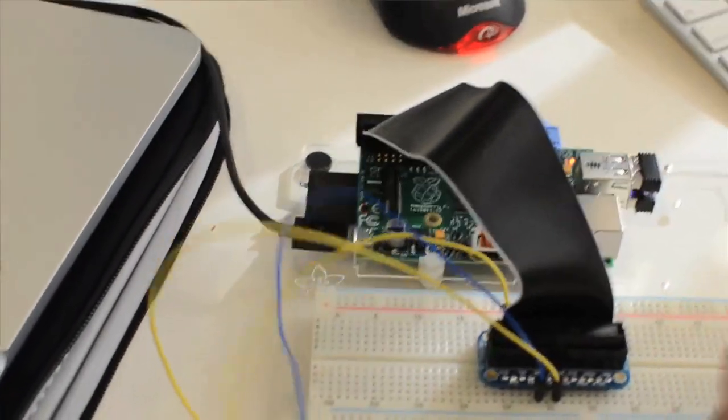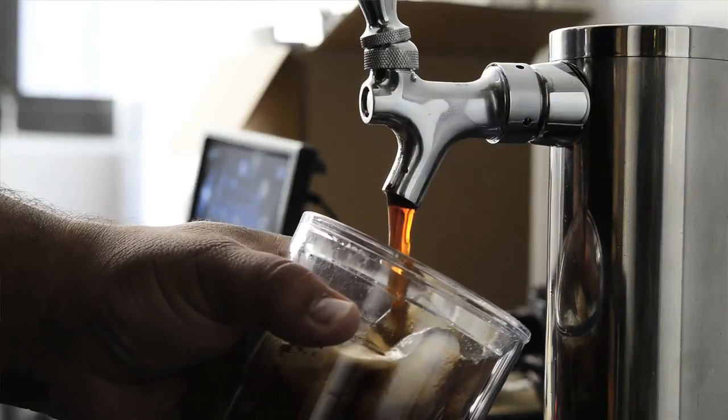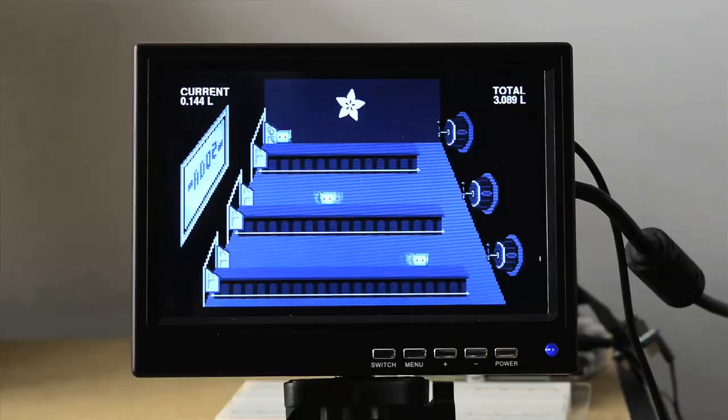After we prototyped the keg bot with the Arduino, we hooked it up to a Raspberry Pi and it's now tweeting from Adafruit Keg Bot. We documented the build for the keg bot on the Adafruit Learning System, so please check it out if you're interested in exploring augmenting your own keg bot.